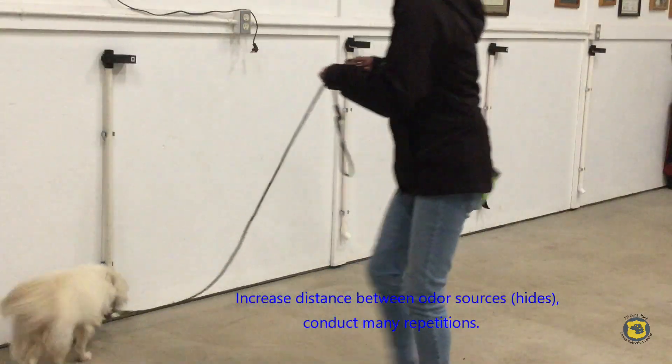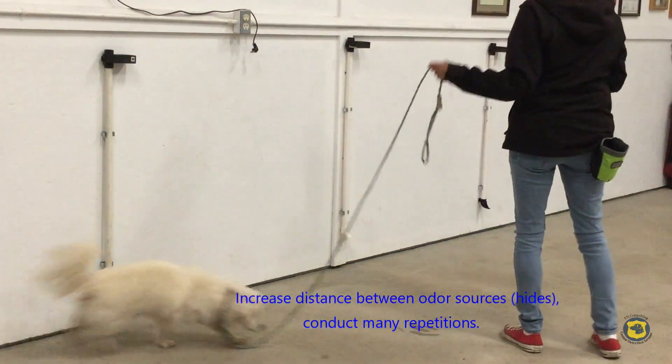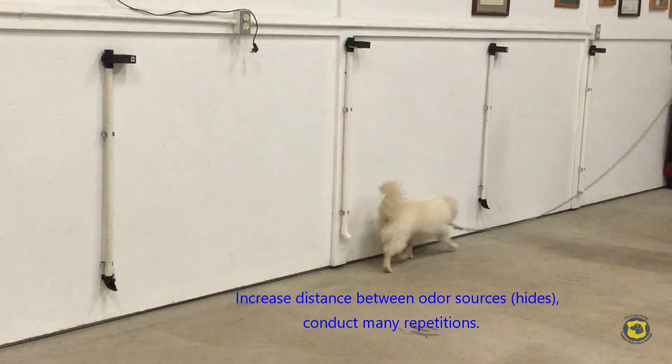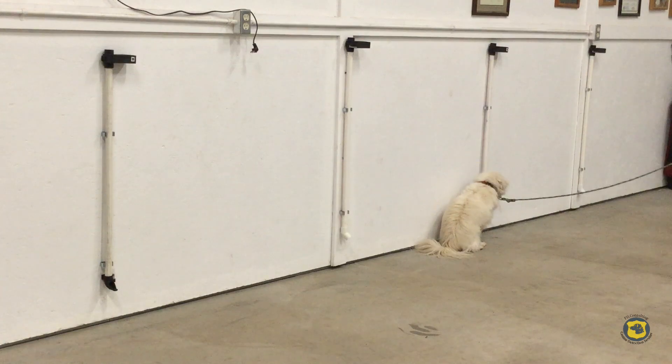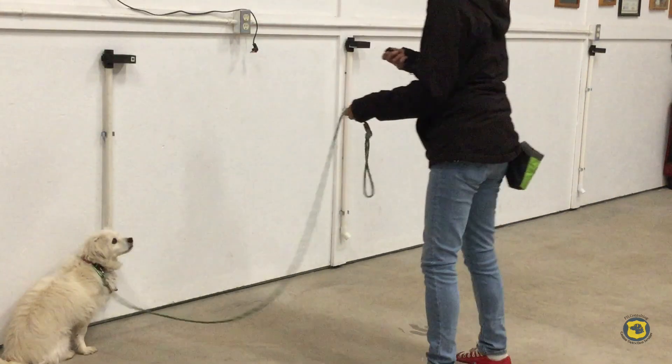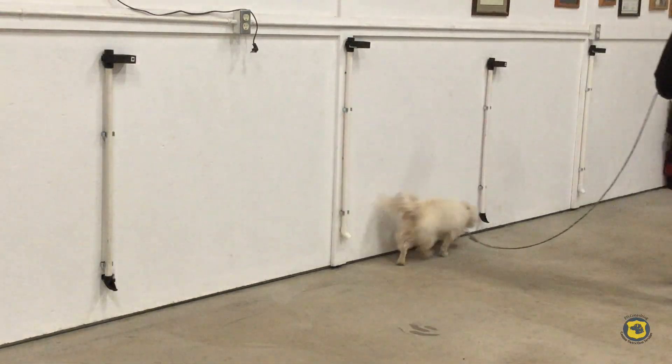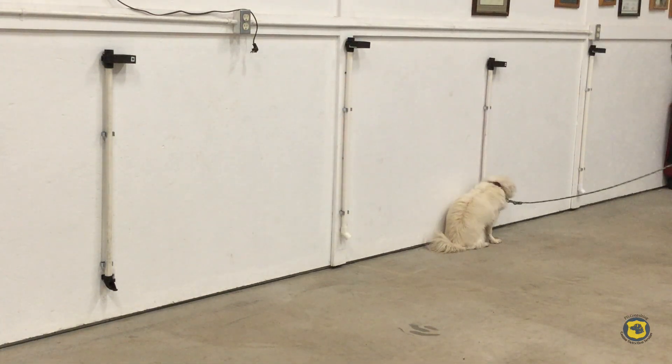We start increasing the distance between the odor sources, which allows for a blank. As Bacon comes to the odor source and focuses on it to get his reward, the timing of the reward release with the desired behavior demonstrated by Bacon is very important.